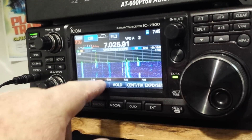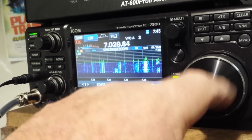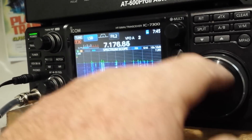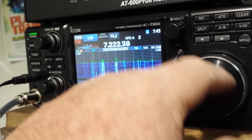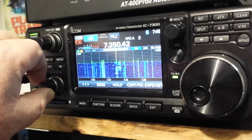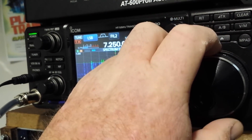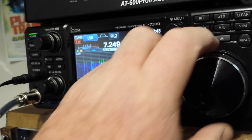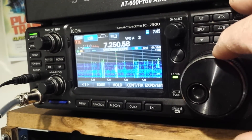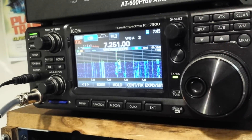Now we're looking at the digital portion we were viewing before, and up here we're looking at the higher edge of the band. You can watch the tuning indicator way off to the left, bring it up, come in here and hook up on a station and get them tuned in.